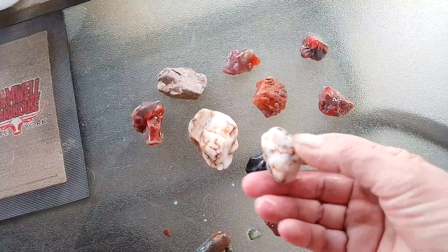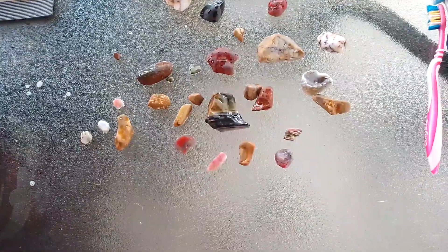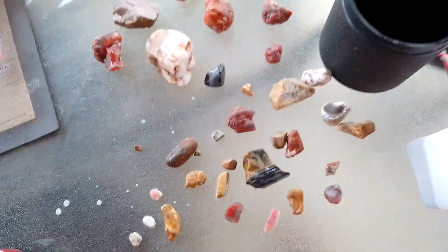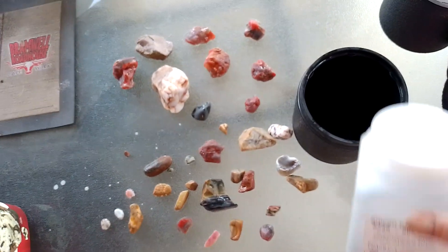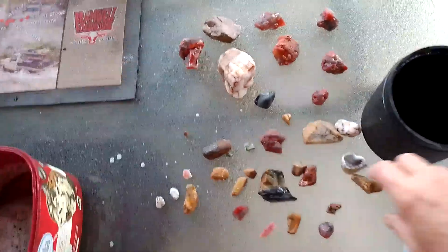I don't know if I showed that one. Yeah, so we're going to put it in for another week now. I'll show you which tumbler I'm using — so they all go back into the tumbler again for week number three. In they go again.